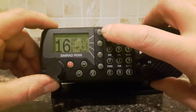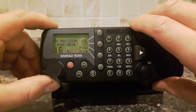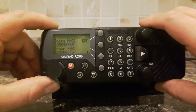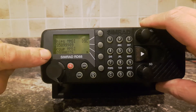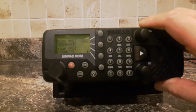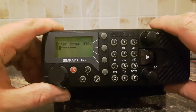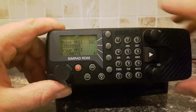First of all, I'm going to press DSC, and we're going to press Menu, and then we're going to press More, and then we're going to select MMSI. We can see the current MMSI number displayed here, and below that is the Group MMSI number, which has also been entered. We have the ability to change the Group MMSI by pressing the lower button here, but what it doesn't allow us to do is to change the actual MMSI number itself. There's no option to.